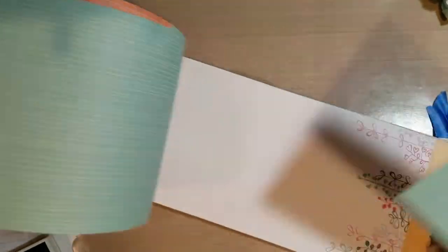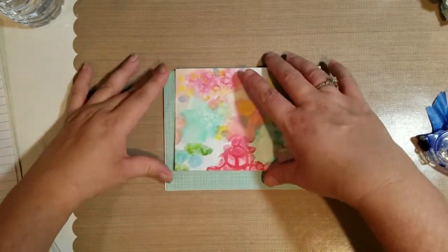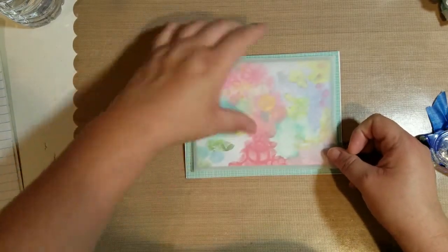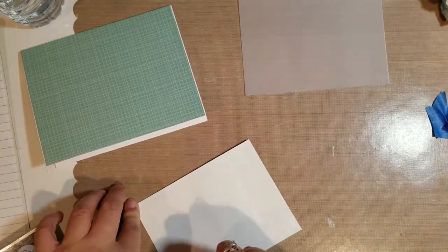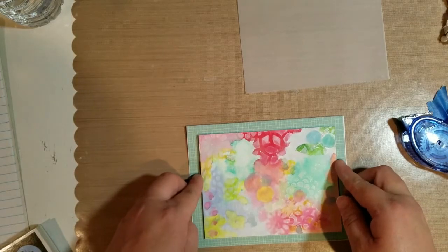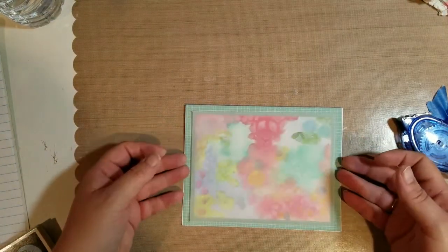I'm taking a piece of paper from a DCWV stack, cut to the same size as my card base, and adhere it with my tape runner. I also trim the white edges from the watercolor piece. It seemed a bit bright to me and I was wanting more of that hazy look, so I pulled out some vellum. I cut it slightly bigger than the watercolor piece and adhere that to the front with my tape runner.